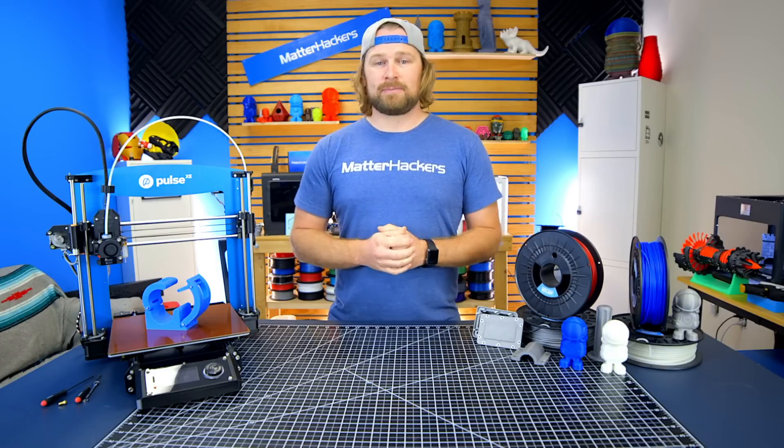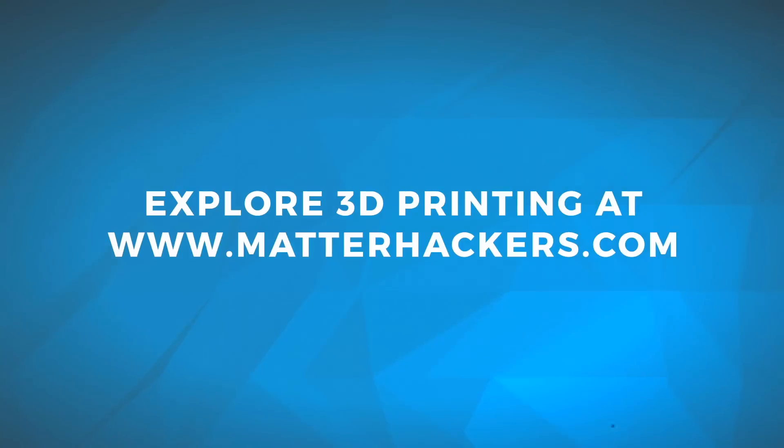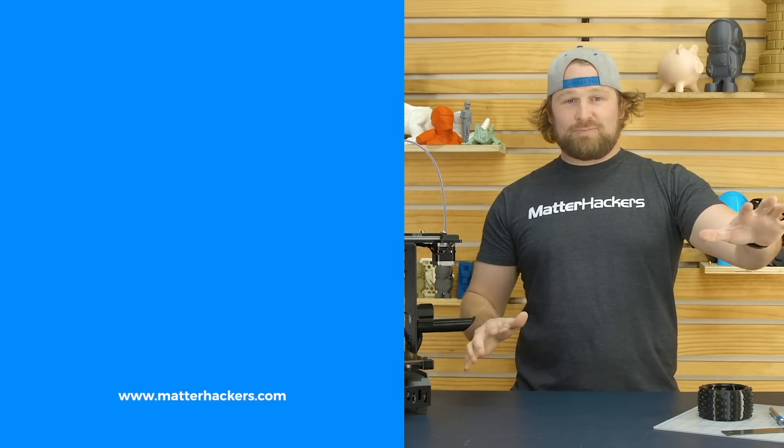To learn more and to get some now, go to matterhackers.com. And remember, go to matterhackers.com to shop for everything 3D printing.